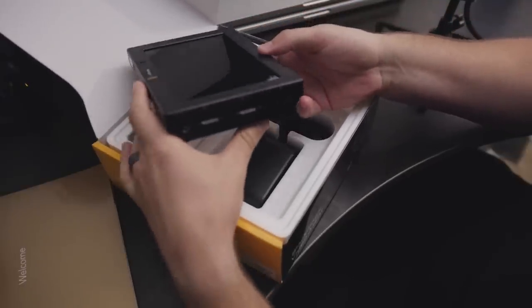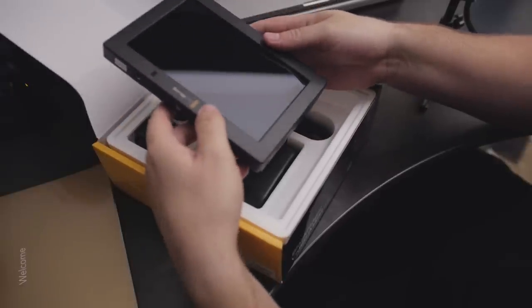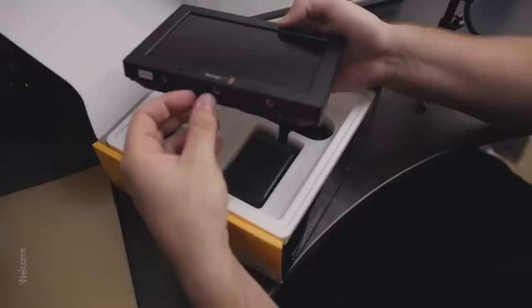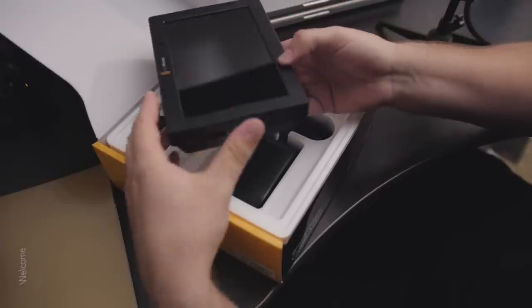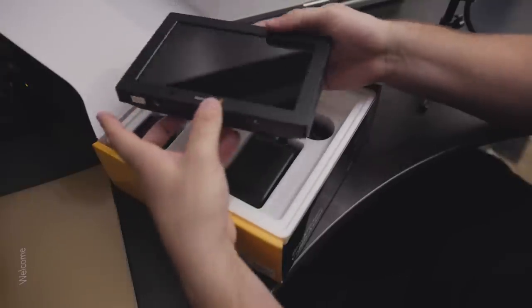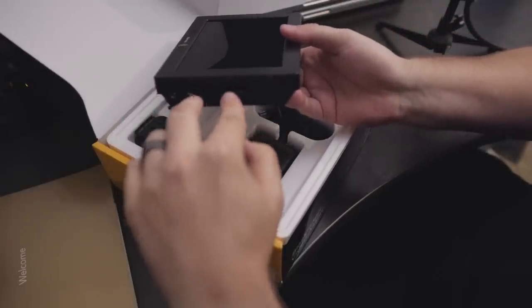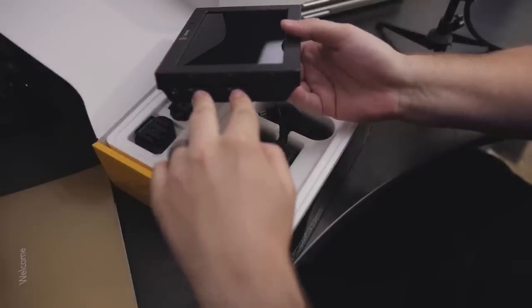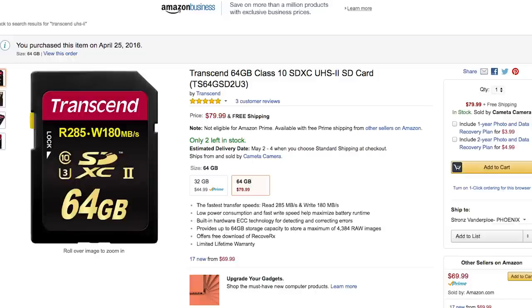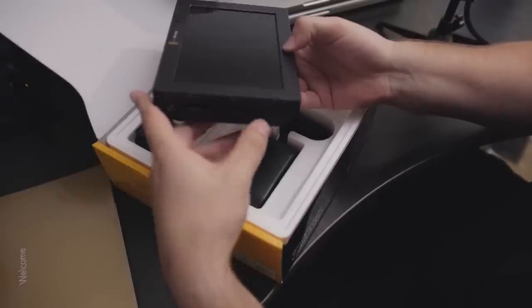One thing I really like about the Video Assist is the fact that it has two SD card slots. That's important because a lot of the other external recorders use SSDs, which are great and you can fit a lot of footage on them, but it's rare to see something with two slots. Having SD card slots is really nice because you can hot swap between one and the other while recording. But importantly, if you're doing 4K and recording ProRes or DNxHD, you will need the new UHS-II cards.